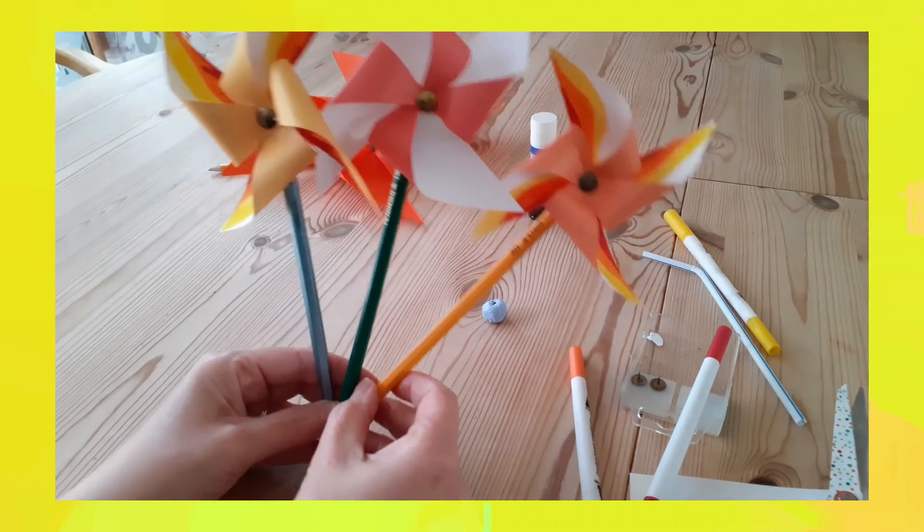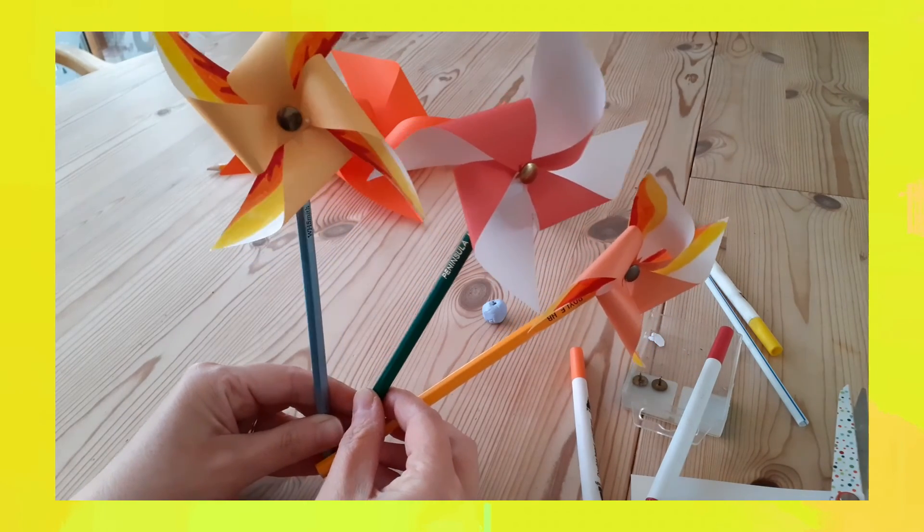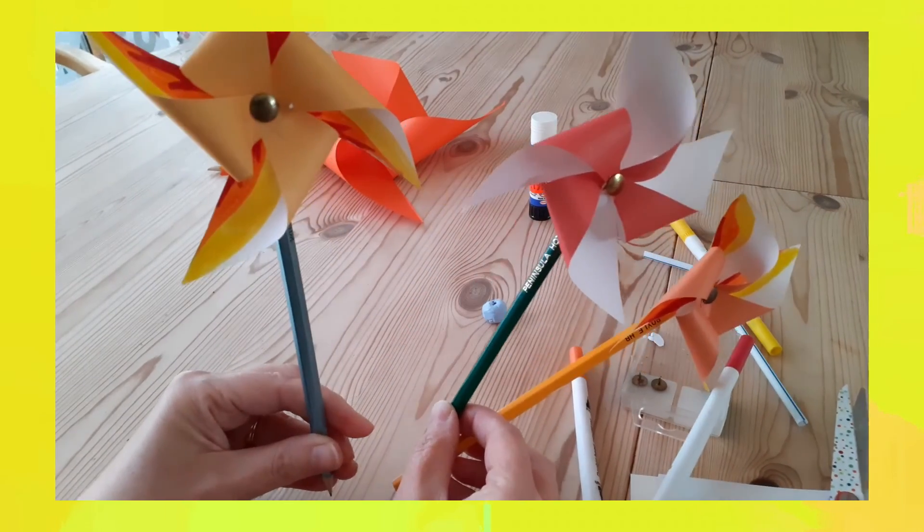We've drawn some flames because the disciples saw something that looked like tongues of flame coming and resting on their heads, which was the sign that the Holy Spirit was filling them. I hope you have fun doing this craft and remembering and celebrating Pentecost. Lots of love — bye-bye for now.